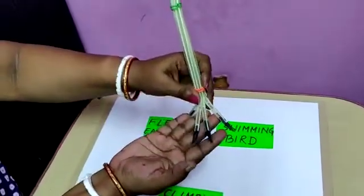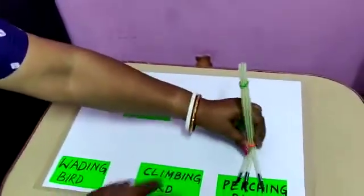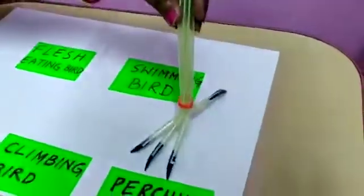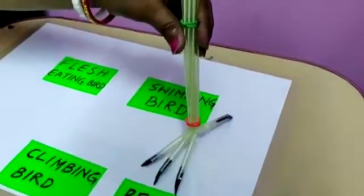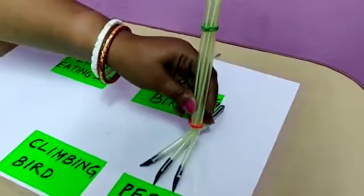If there are four claws, and I take three claws in the front and one at the back, this will look like the claws of a perching bird. Three claws in the front and one at the back — this helps them to hold the branches firmly.